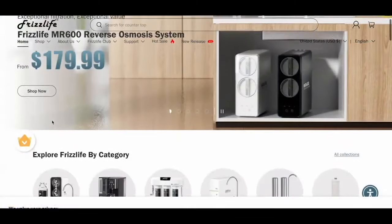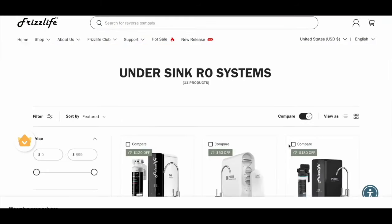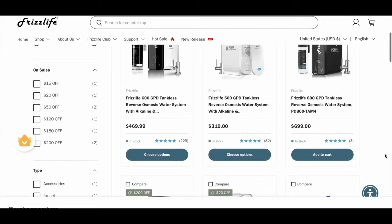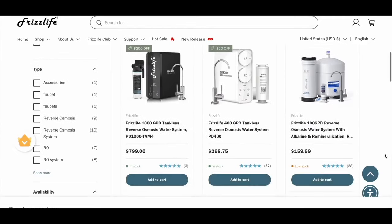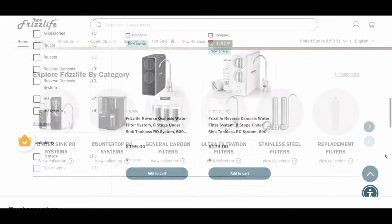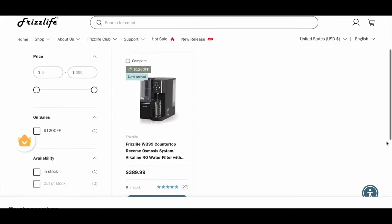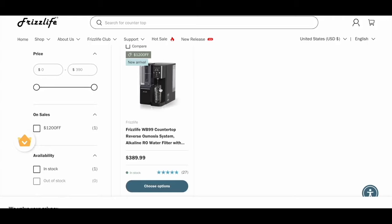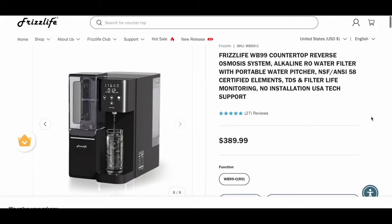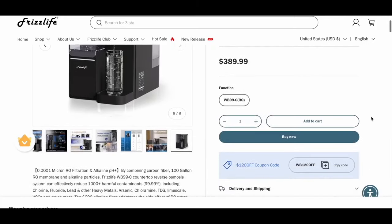On their website you'll see that they have several different systems to choose from, like these under-the-sink versions, which I think are perfect if you own your own home. They also have this countertop system, and this is the one that I chose. I chose it because it's easier for me to assemble, and I live in an apartment, so when I decide to move out I can just pack it up and take it with me.